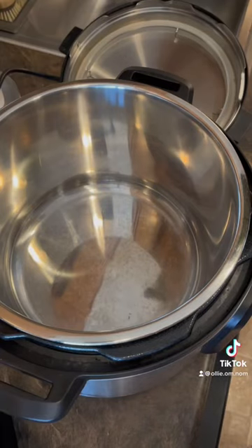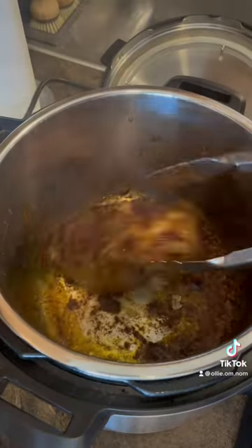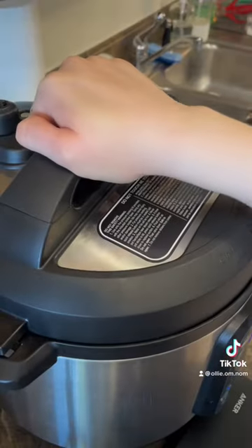In your Instant Pot on sauté, add a little olive oil, add in your sirloin cap fat side down, cover with a lid and cook for a few hours.